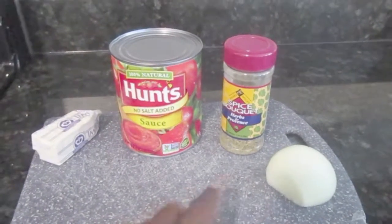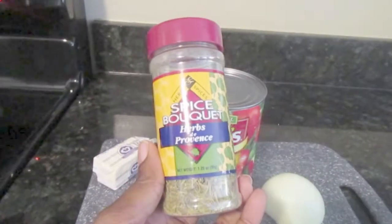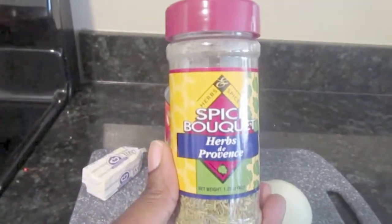For this sauce, I'm using a particular seasoning called Herbs de Provence and it is from a company called Spice Bouquet. This is not sponsored by them at all — I just really love their spices. They make their own spices, they're not too far from me, and they host classes. I went once or twice and loved it. I'm mentioning the seasoning because I want to use it in the spaghetti sauce, and I think the ingredients inside really pair well with it.